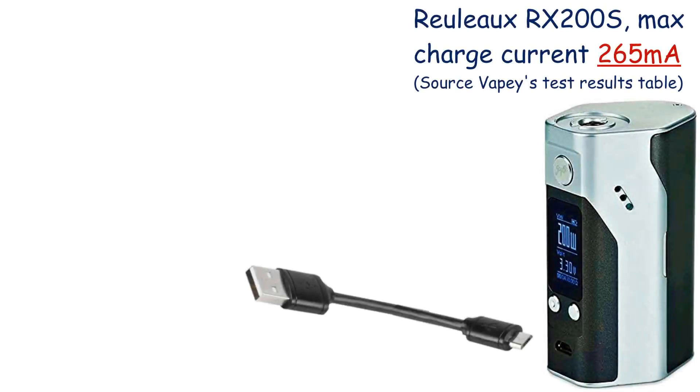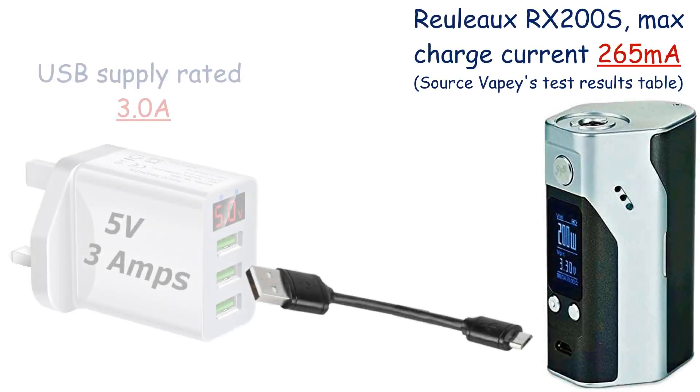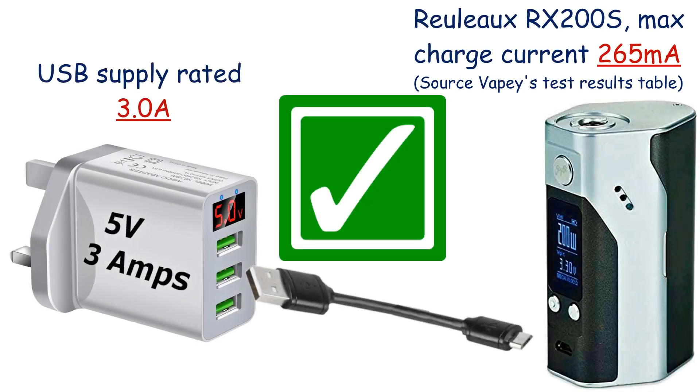And in case you're not aware, if you're charging via the USB port, it's perfectly okay to use a USB supply that's got a higher current rating than the intended charge current. It's the voltage of the USB supply that's the important thing, but since the standard for these is 5V, then this really isn't a concern.